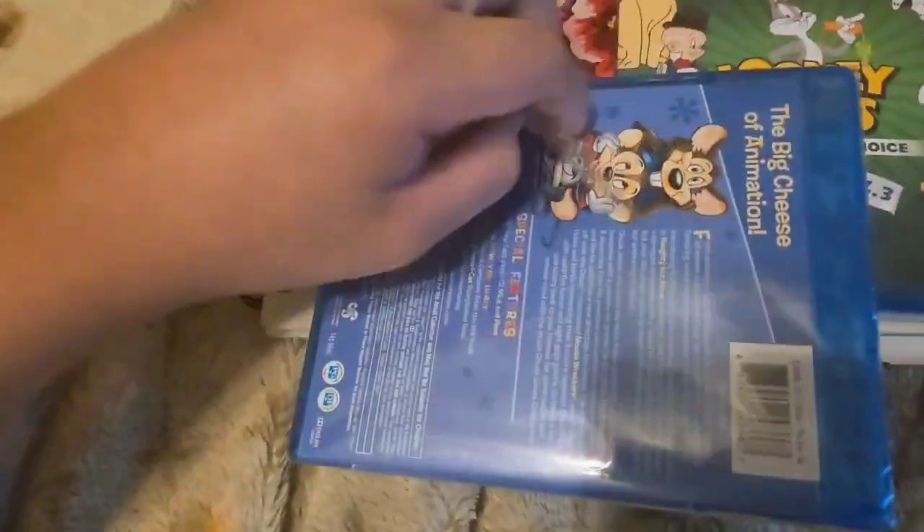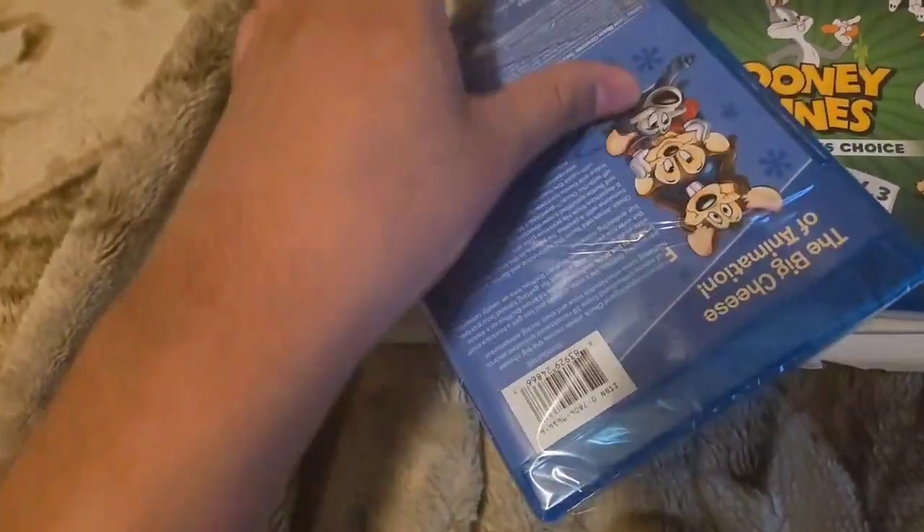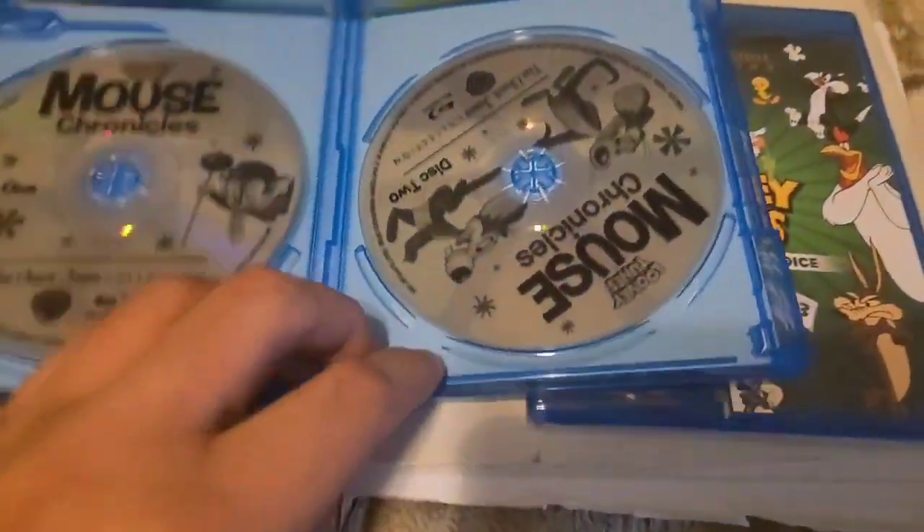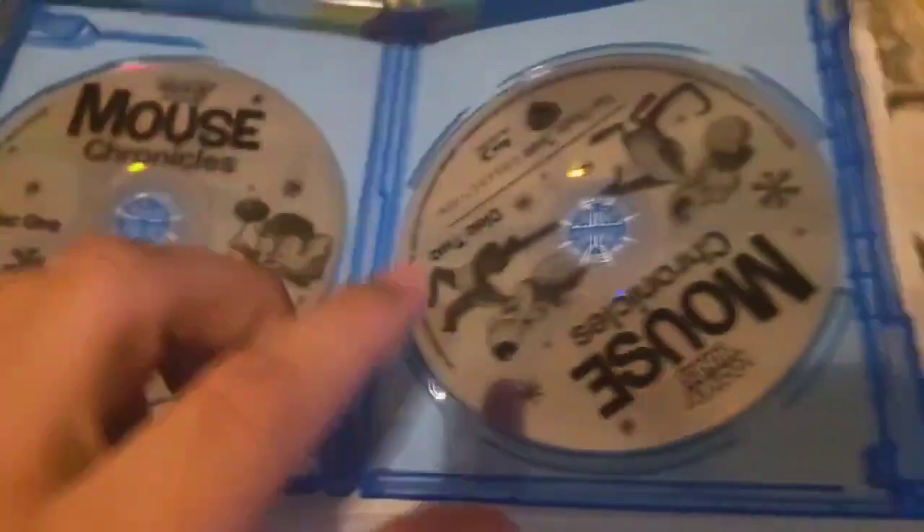Now let's open this up and see what we have inside. Disc 1 and Disc 2.